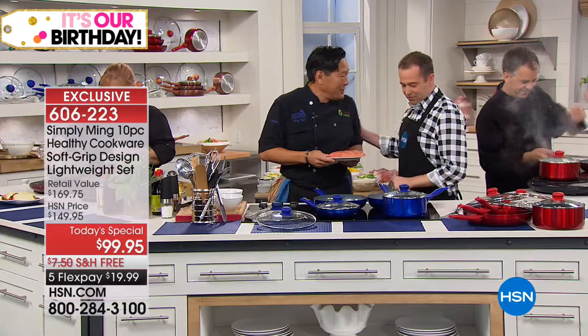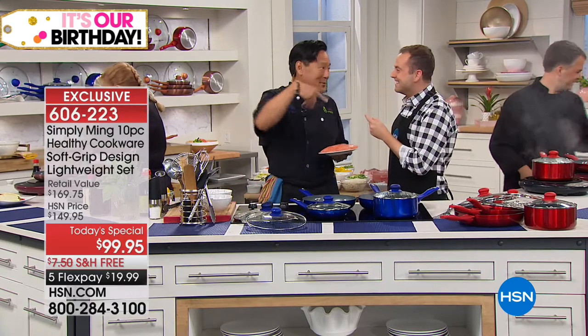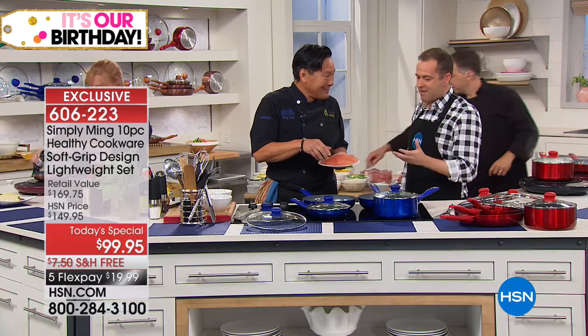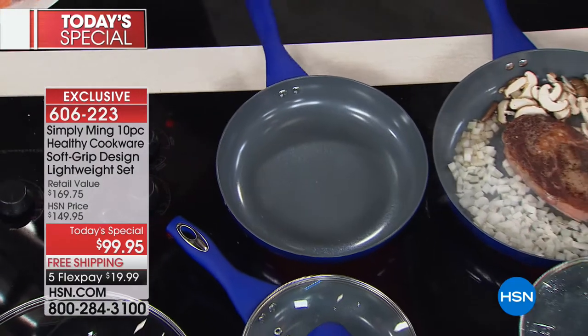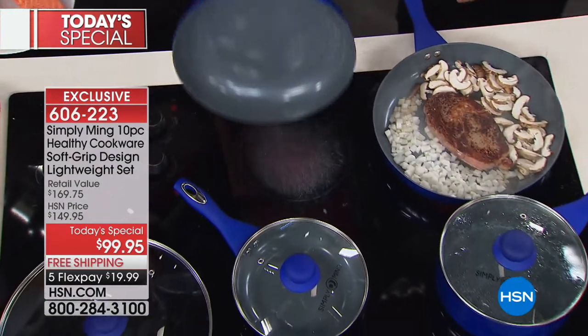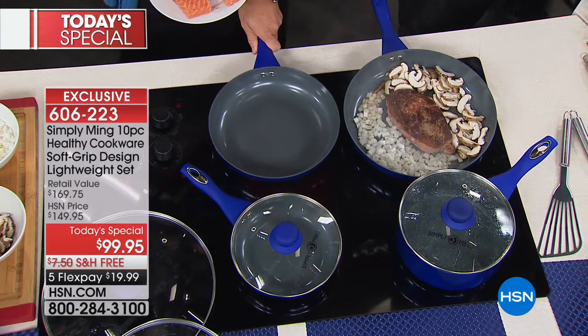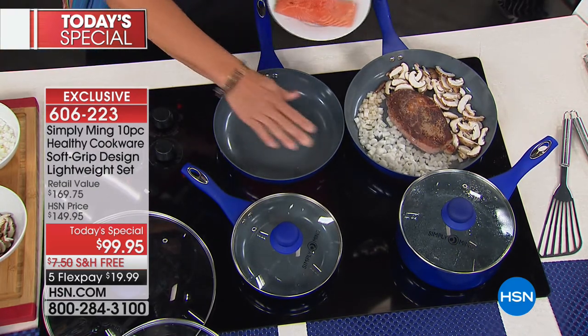First and foremost, how are you? I'm awesome. You're looking good. One of the other secrets is of course your cookware — tell us about this one because it's all brand new. This stuff is awesome. We're listening to the customers, they wanted lightweight, and I'm talking pinky lightweight. It's lightweight for a lot of home cooks who don't want heavy pots, with soft handles that are so soft to the touch.